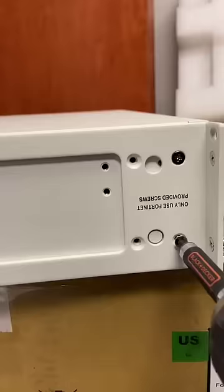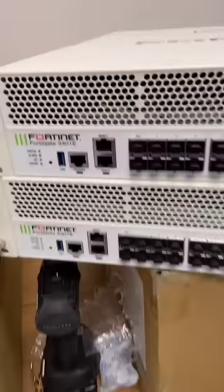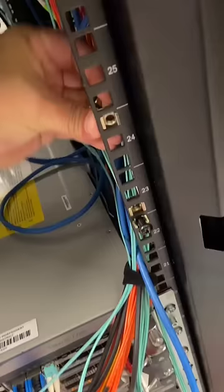I'm going to be hooking up two Fortinet 3401s, and I'm only going to be connecting up the management interfaces, which are those right there. The rest of these are 25 gig ports, but I'll be running those at 10 gig, and these are 100 gig uplink ports.